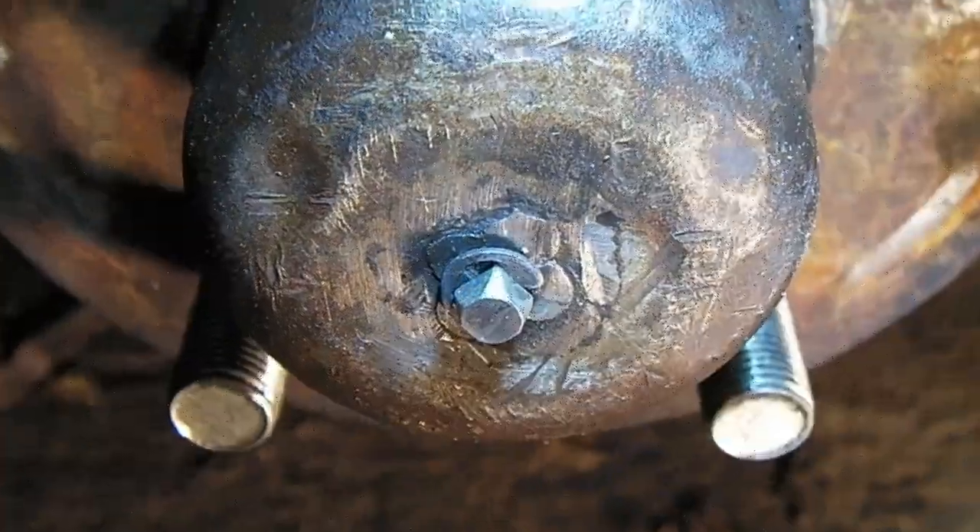OK guys, that's it for today. I hope this was of some use to you when you want to change your wheel bearings. And don't forget — don't lose the circlip for the speedo cable. If you like this video, please give us a thumbs up and subscribe for more videos. Cheers! Hey, found it!